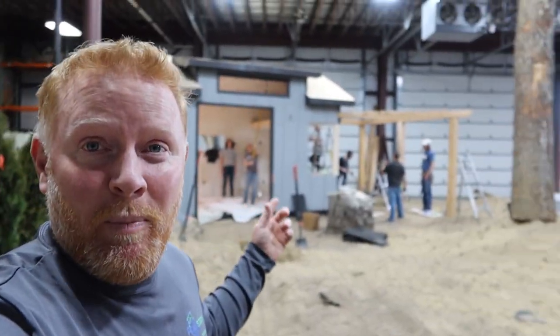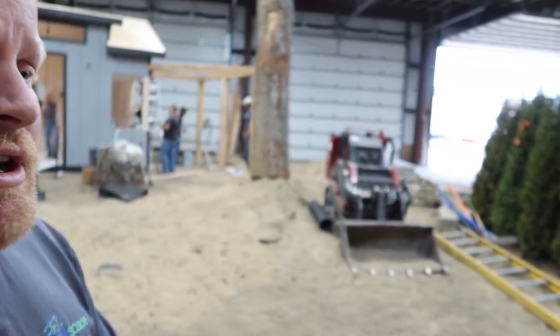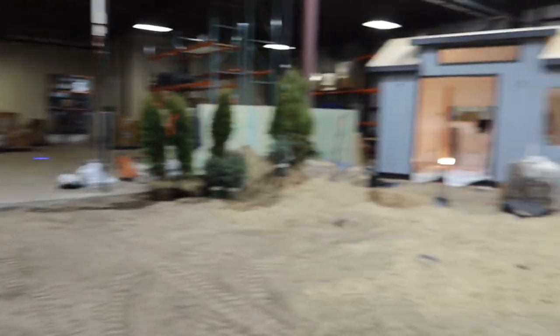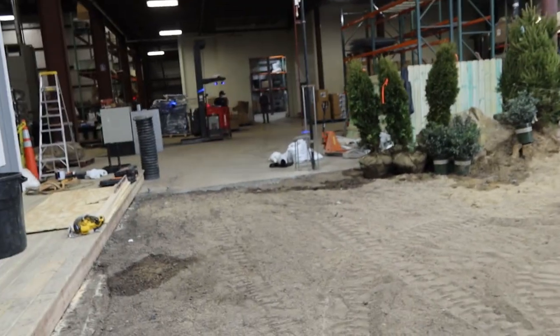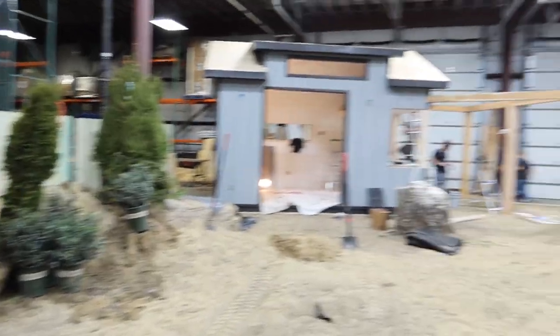We've got the team from Shedsters behind me painting, getting floors in, pouring concrete countertops, all kinds of stuff. You've got Chris back there walking away. We've got our electrician over here bringing all kinds of power — not just to the shed, but outlets so we can run all of our miscellaneous features. So there's no way I can come in here and tear this whole thing up, but it is looking incredible.